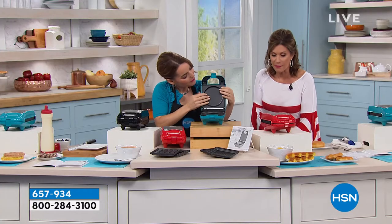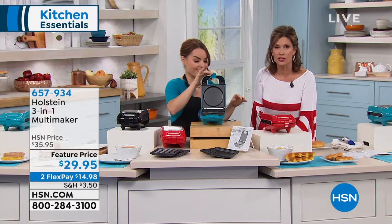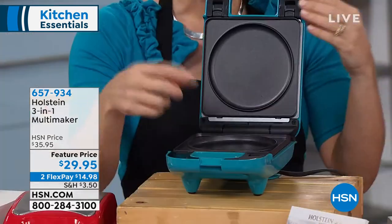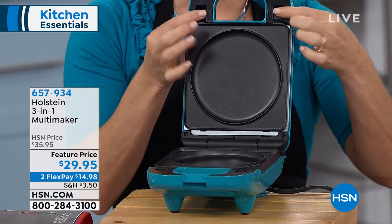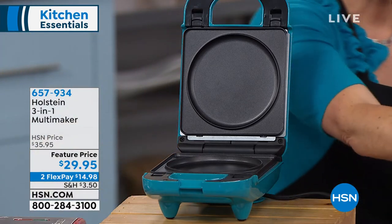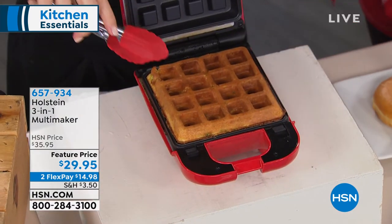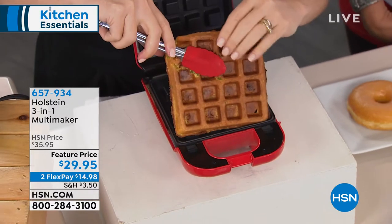I just wanted you to see how easy it is to change the plates while we were talking. The plates go in the dishwasher — they slide right in. All you do is pop here like this and it pops right out. It's got two little feet at the bottom and you pop it right back in, good to go. You're going to have so much fun doing so many different things and be challenged to try really fun recipes.